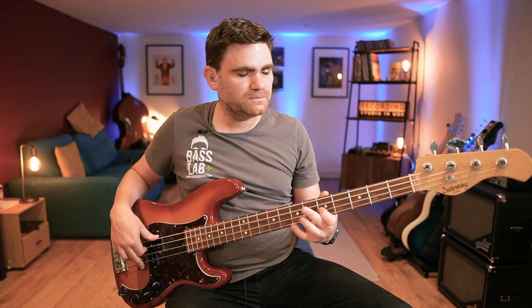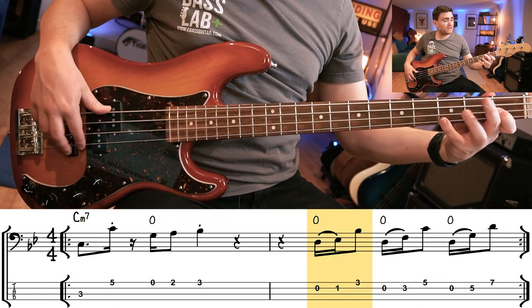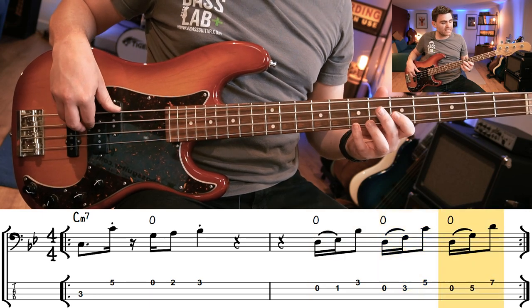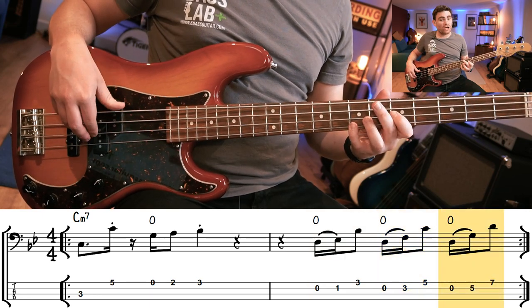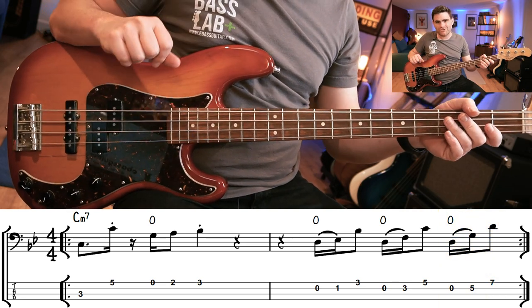Throughout all of these fills I'm going to continue that cool idea of hammering off the open string, because I love that sound. So here's fill number one, taken apart: open D, E flat, B flat, open D, F and C, open D, G and D. Let's play that in time now with the backing track so you can hear it in context.